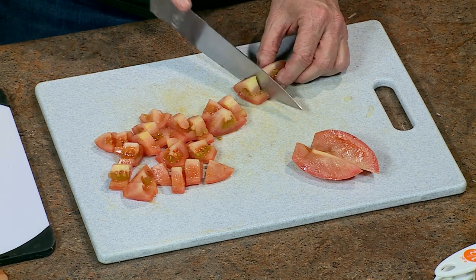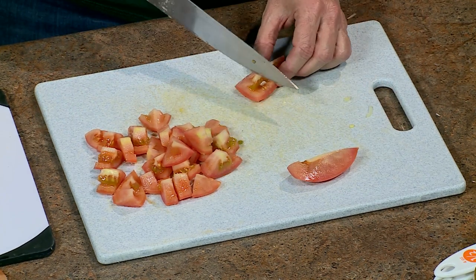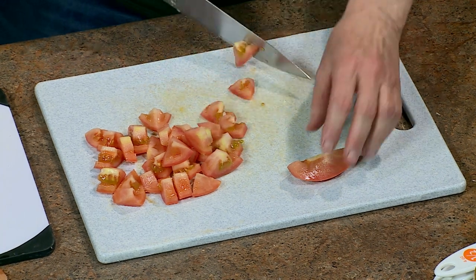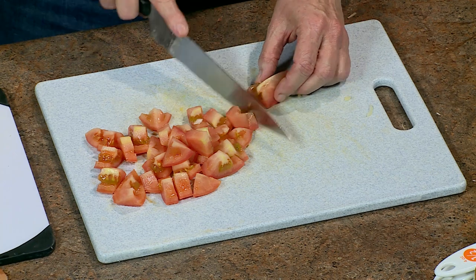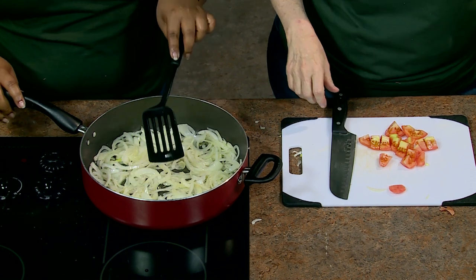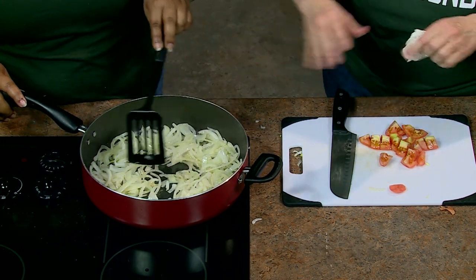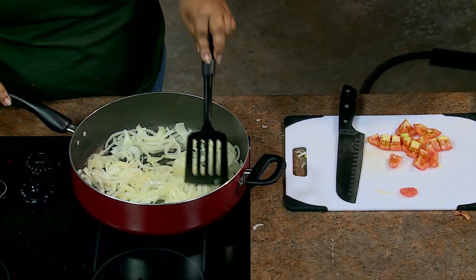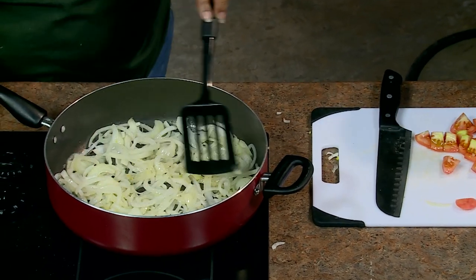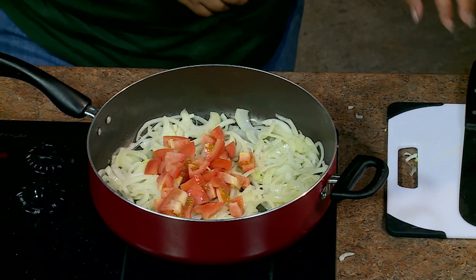My husband saves the pepper seeds and plants them — sometimes they grow, sometimes they don't. Cut the pepper in half and take as much membrane out as you can. What you can't pull with your fingers, use a knife trick — just make small cuts at a time to remove the membrane so you won't have white bits inside the pepper. Turn the pepper around to keep getting the membrane out.